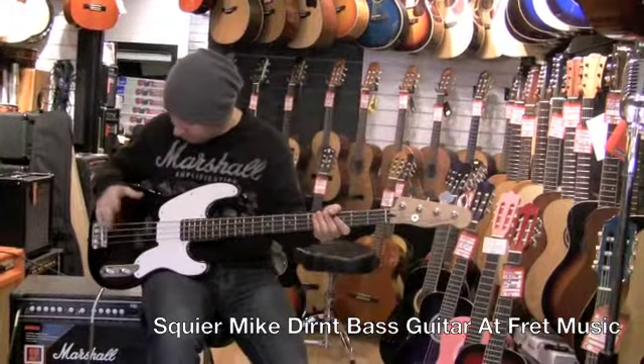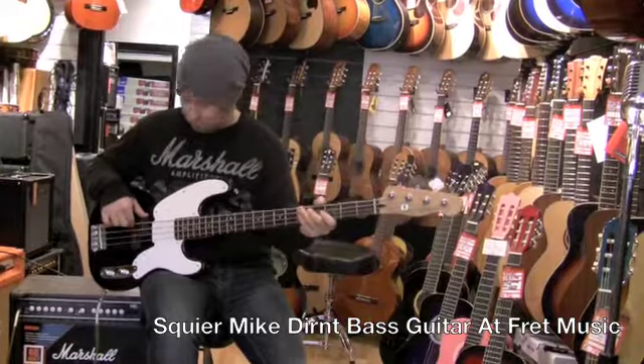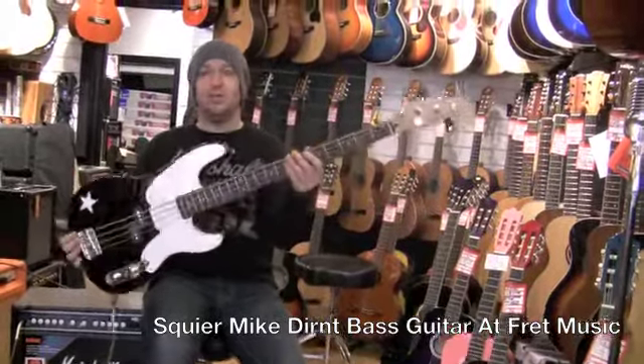Quite a lot of power just from the single pickup there. So yeah, if you're looking for something like this, then pop on in and have a look. That's the Mike Dirnt Squier signature bass guitar.